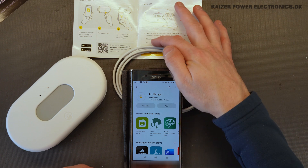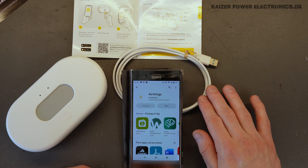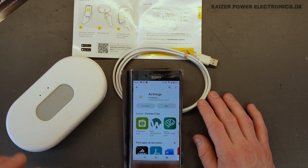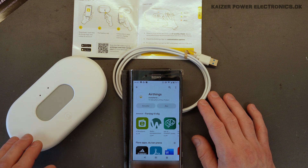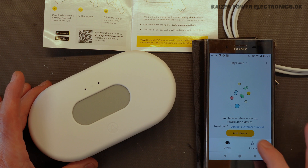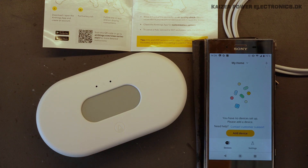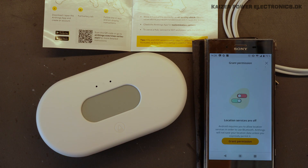Another thing we can note is that to use it as a hub, we have to connect the USB-C cable and it will have to be on a continuous power supply in order to function as a wireless hub to other sensors. But just as standalone, it will work fine on its own batteries. Now I have an account, so I'll just pull the battery tab here. Let's see what happens. Press add device.